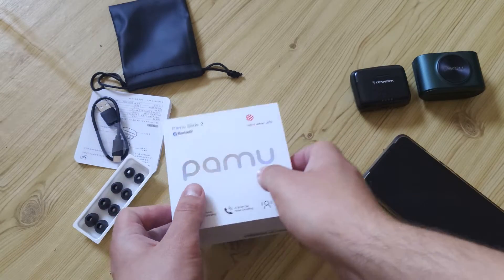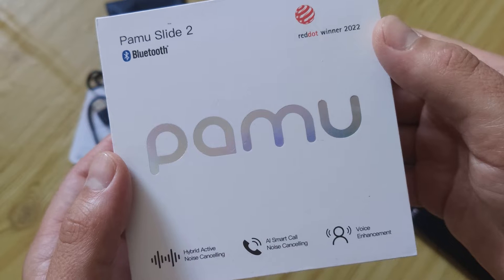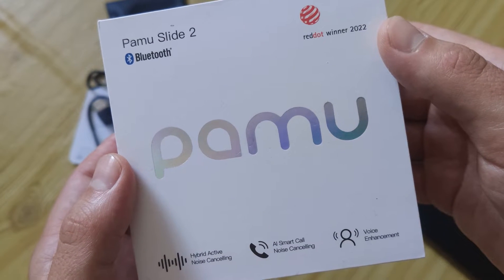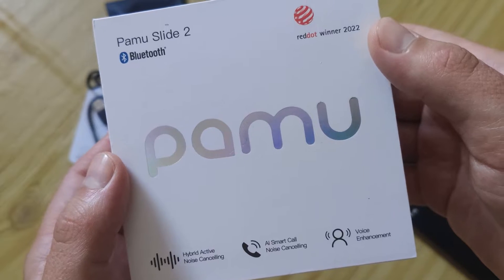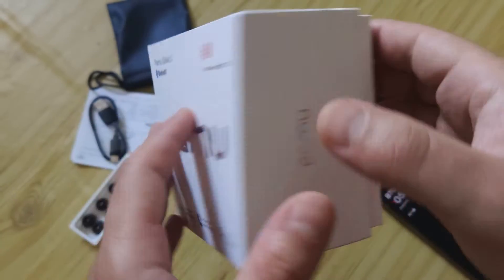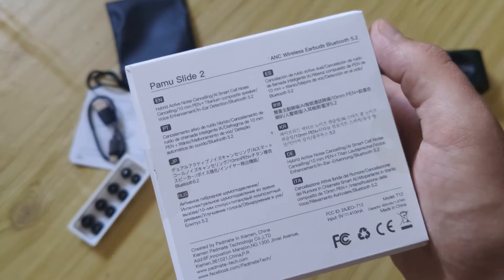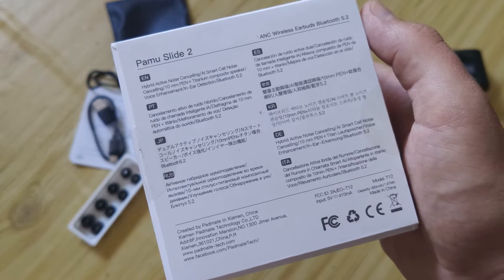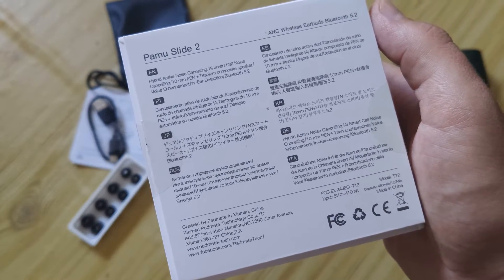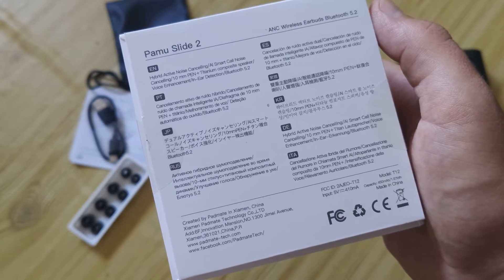Hello my friends, today I'll talk about Pamu Slide 2 — that's like a new generation. Pamu Slide is one of the most popular models from this brand, and they are a top successful company on Indiegogo, because they make really cool diverse models with ANC, with wireless charging, and a lot of cool functions.